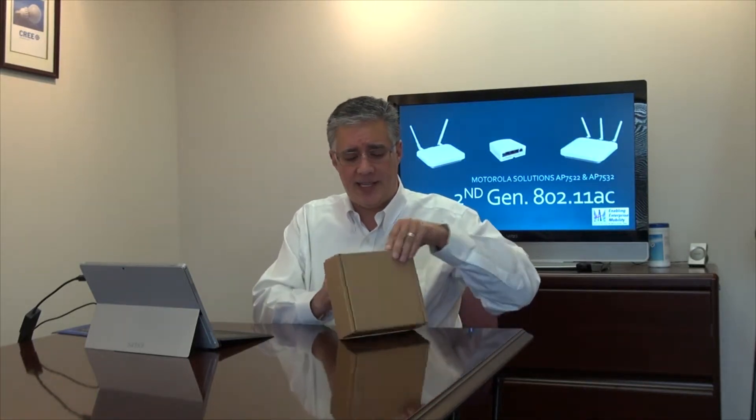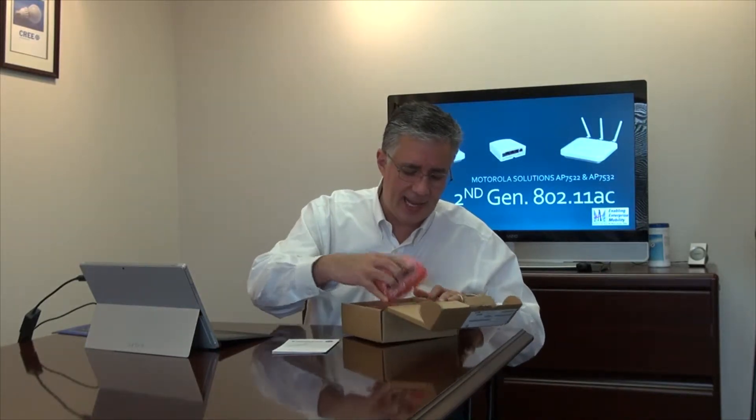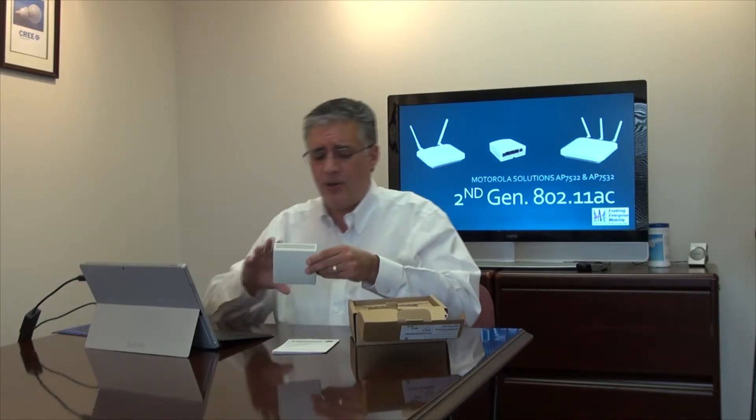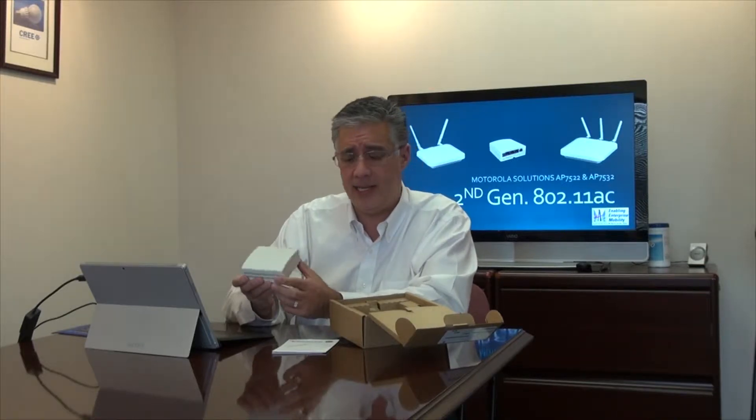This is the packaging that comes in — nothing spectacular. However, when you open up the box you're going to find what Zebra is claiming to be the world's smallest dual-radio 802.11 AC access point. And what's going to surprise you, as it did me, was how small it is.